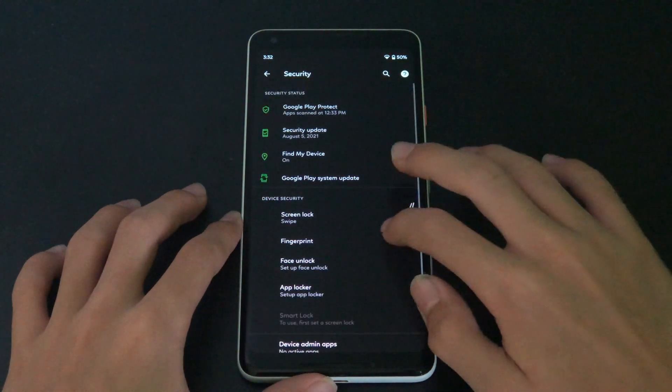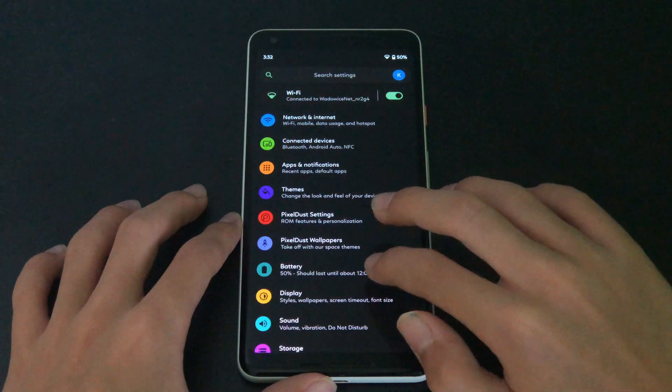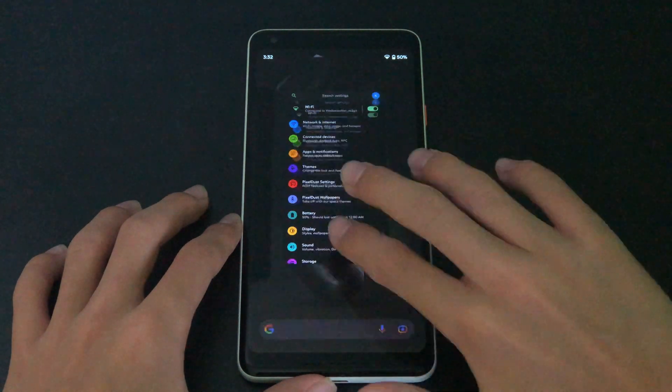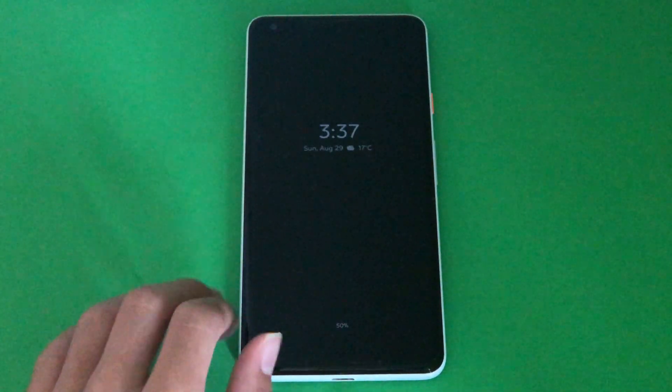To show you the power of PixelDust's customizability features, I have prepared five different setups using only built-in features. Let's do it.